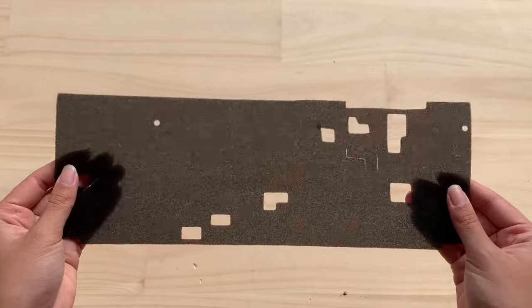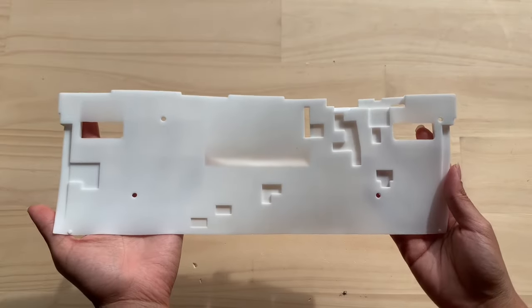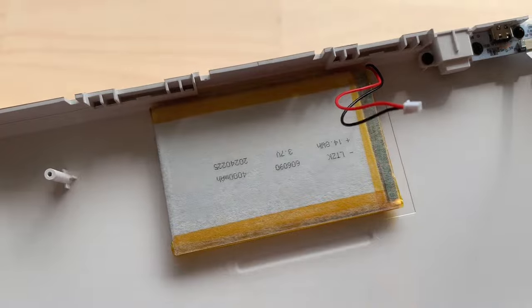The PCB is north-facing but it does have flex cut. Like other keyboards, this keyboard PCB still does not support PCB stabilizers. In the bottom case, we have a really, really thin foam — not sure what that's gonna do. There's also a silicone pad and a daughterboard. Since this keyboard is three-mode, we're gonna have a battery as well.